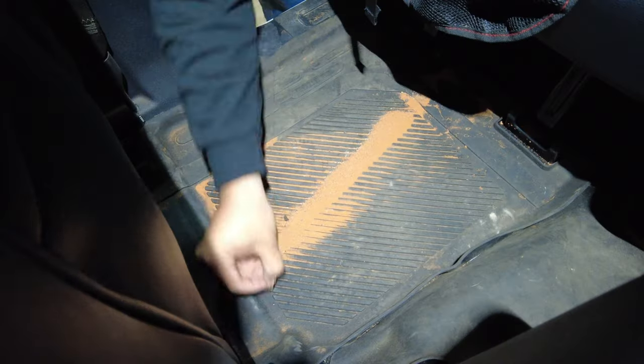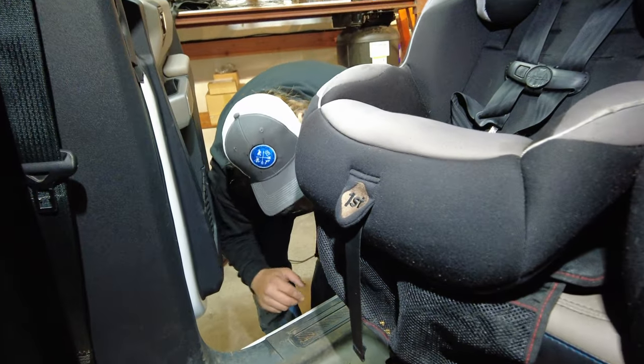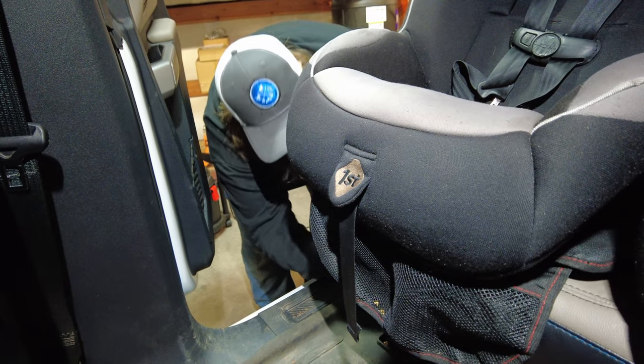I just want to give a shout out to 3W Liners — thanks for hooking us up and making us clean our Bronco, and more importantly you've got a great product. There's french fries, there's enough sand to have a full beach in here, and the kids... oh, that's a sucker.